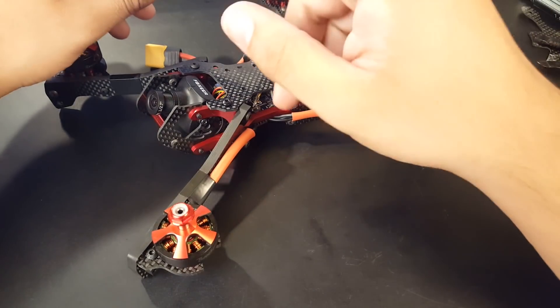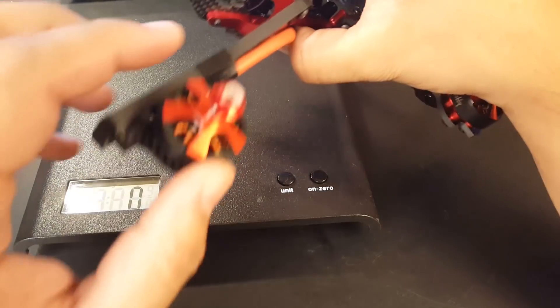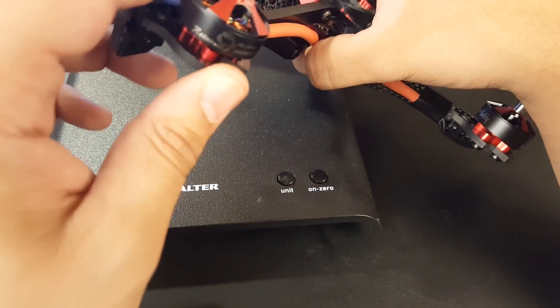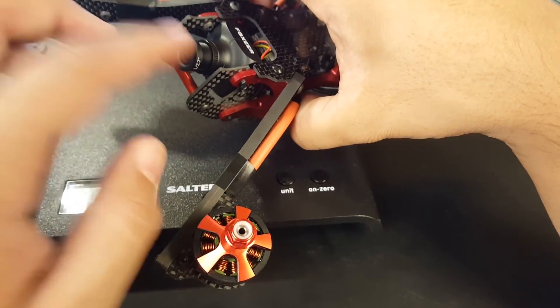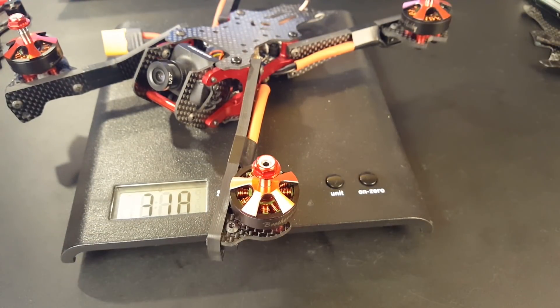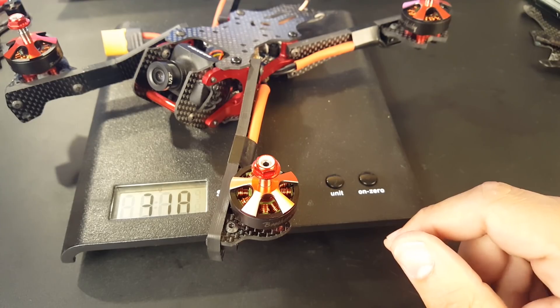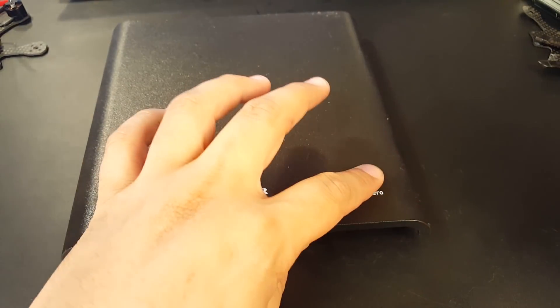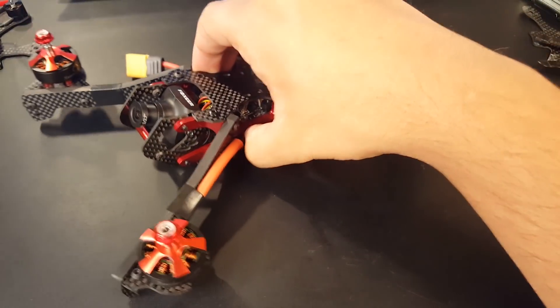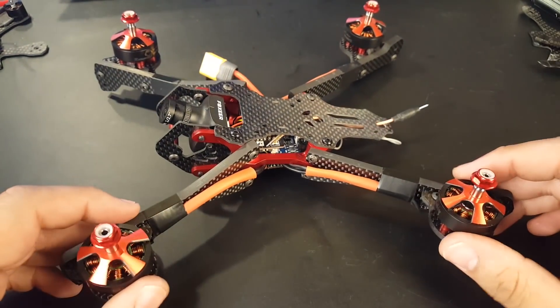The frame without anything was around 112 grams. I haven't flown it yet but we'll be flying it very soon. It's running Brother Hobby R5 motors, 2306 2450 KV, and Fox V2 ESCs — I didn't want those but that's all I had. The overall end weight is 318 grams with no battery or propellers but everything else including the antenna.